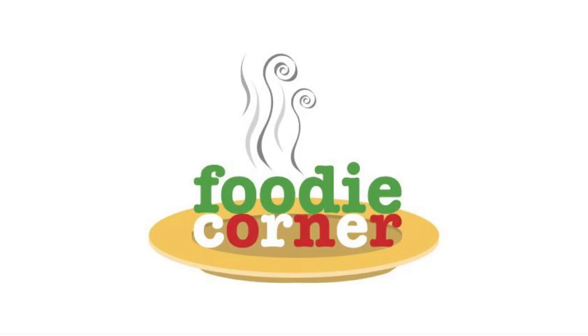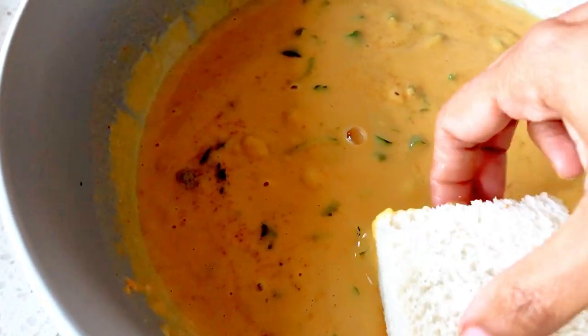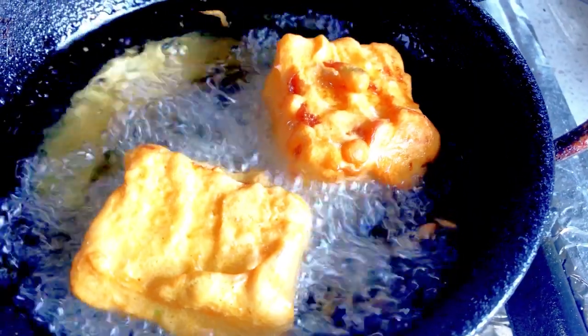Hi friends, welcome to Foodie Corner with me, Priya. Today I will be showing a simple recipe of making bread pakoras without any potato fillings.